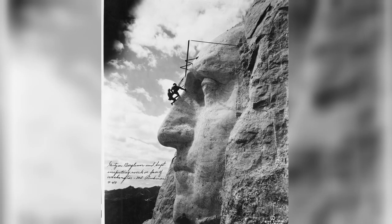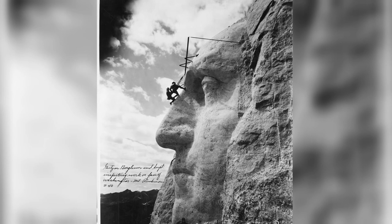July 4th, 1930 — a year after the work began — Washington's face was finished. However, Borglum had spent so much money on the ceremony to unveil the first carving that money ran out.